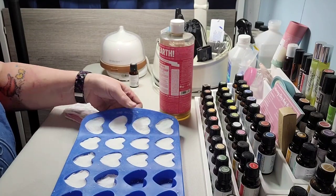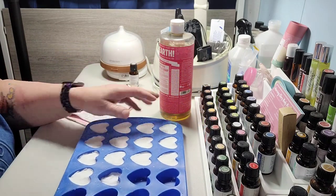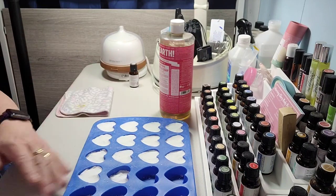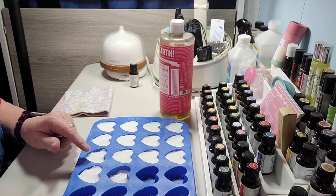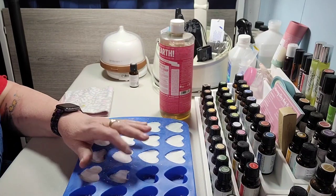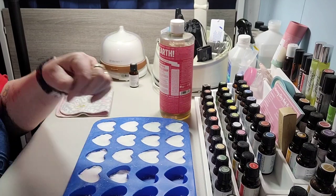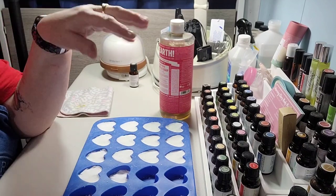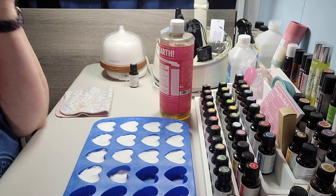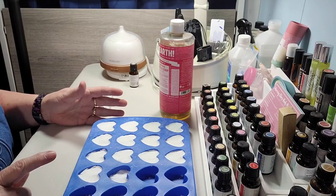I've got them all pressed tightly in the molds. I'm going to leave them overnight since it's already nine o'clock — we'll check these tomorrow. I've got about half a leftover one here that will definitely be dry. This is peppermint, but you could use tea tree, orange would be really good, lavender would be great, or any blends you really like in place of the peppermint. I'll let them dry and come back to show them in action.